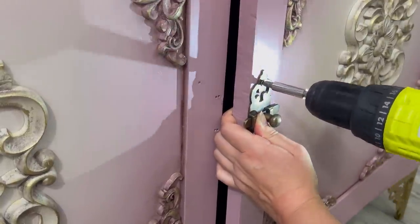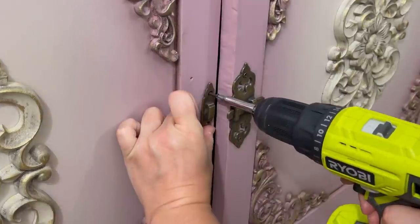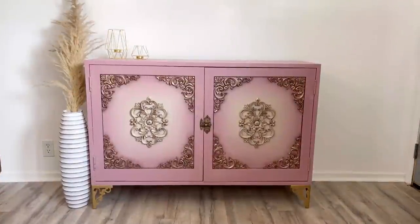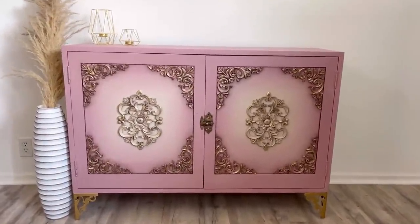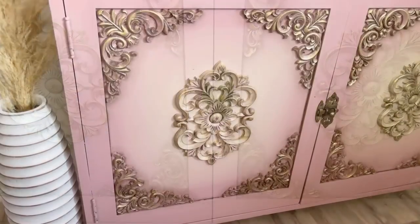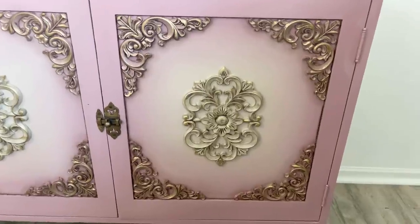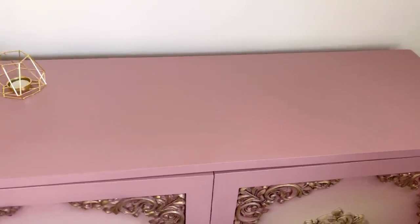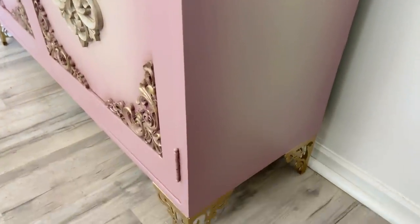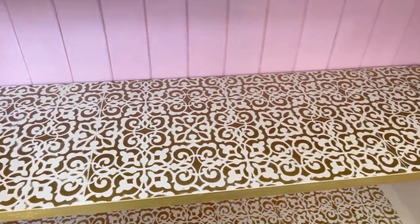The last step is new hardware — I bought this little latch from Amazon and I'll leave all the product links in the description box. Here's a quick reminder of what it looked like before — and here it is after. I'm not gonna lie, I am in love. I love it so much. I see it in someone's dressing room, closet, or office — you could put purses on the inside, or maybe high heels or shoes. I just love it so much — let me know what you think in the comments!